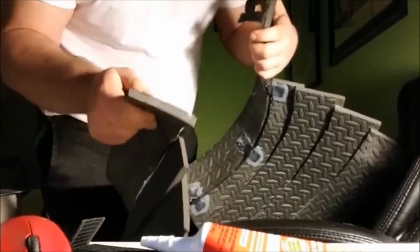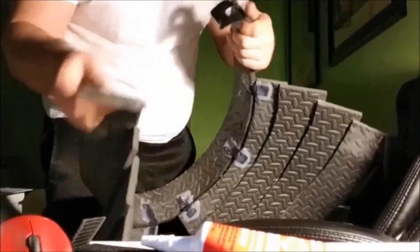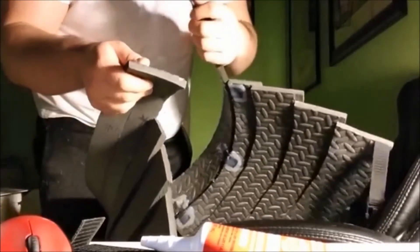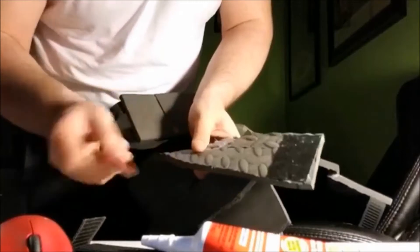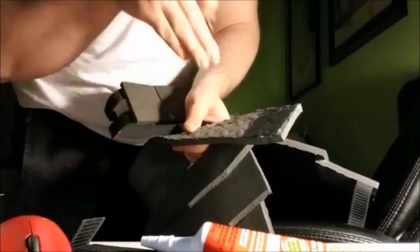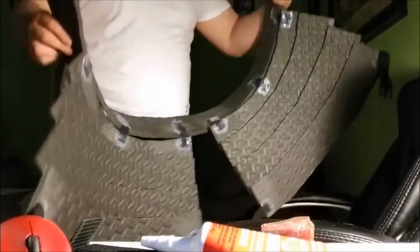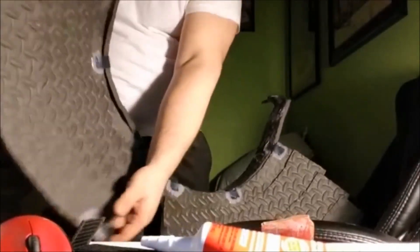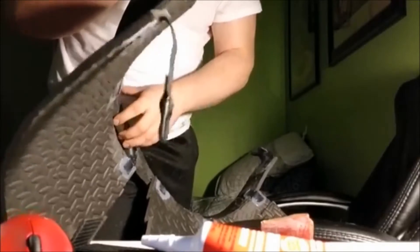Even though the velcro is industrial strength, the adhesive alone won't stay, so I put super glue on it to make it permanent. Before you put super glue on foam, I take sandpaper and sand it — that opens the pores so the super glue seeps in and bonds permanently to the foam. These parachute clips are going to clip onto my thighs so the piece is more form-fitted, I can walk better, and the pelvic piece won't look as bulky.